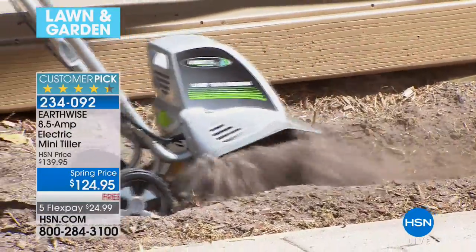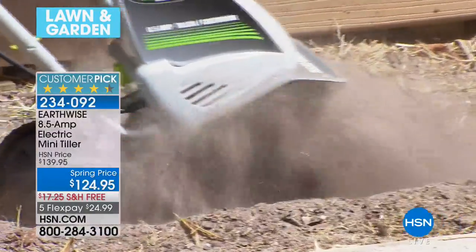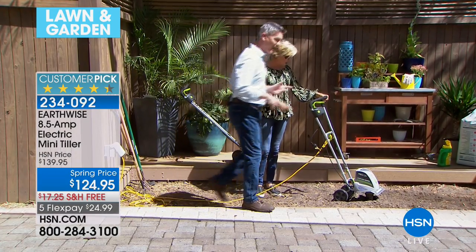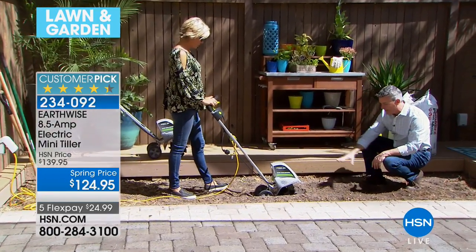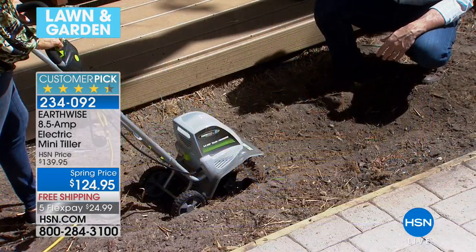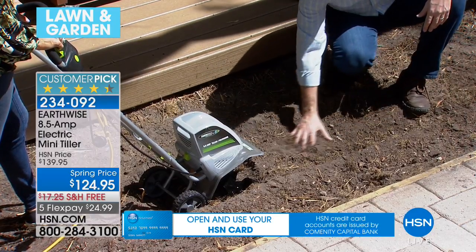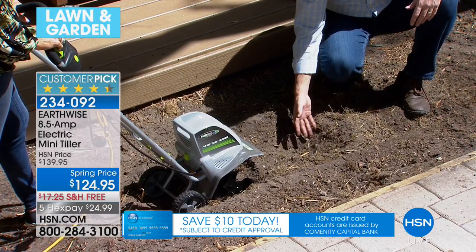Look at the amount — you can just let it go even deeper into the soil. Anytime you let go of that bail arm, it just stops. Let this do the hard work for you this year. You can see that 11-inch wide path — imagine you want to do a huge garden, row after row, about three minutes per row. No time at all. You can break up that soil whether it's hard clay soil, or maybe you want to start earlier when the ground is still a little frozen.